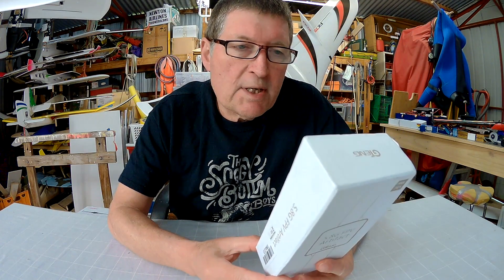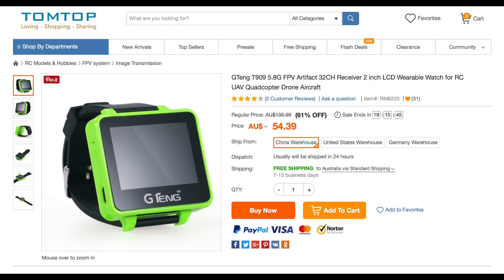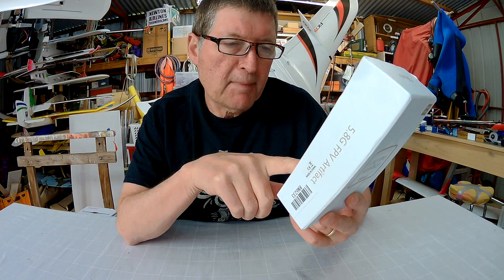Specifications: 2-inch LCD screen, 960 by 240 pixels, contrast 500 to 1, antenna included, 5.8 GHz, 32 channels, charges via USB, has a built-in 300mAh battery and continued working for more than 1 hour.